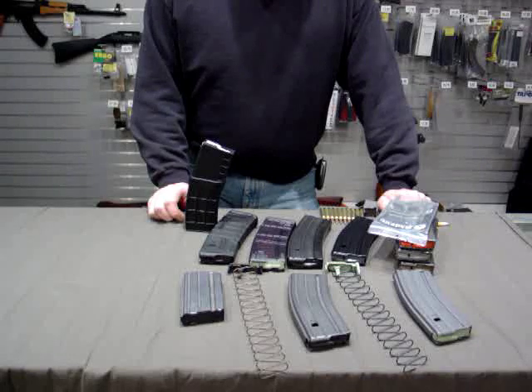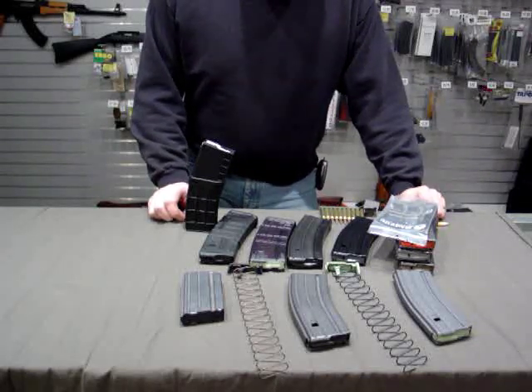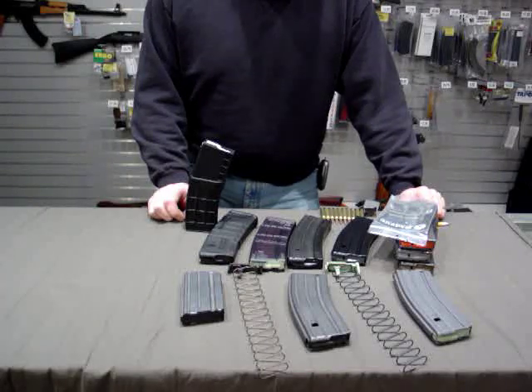That's really all I have for you today. These are a lot of good options for magazines. If you have any questions, write me at jaw@areaoriginsdepot.com and I'll try to answer your questions. Thanks.